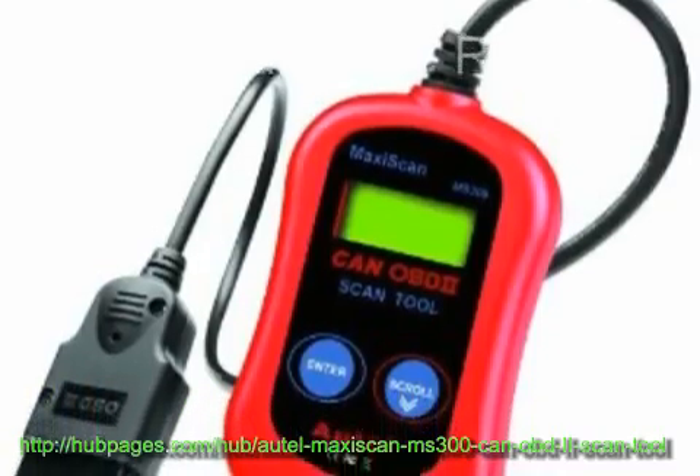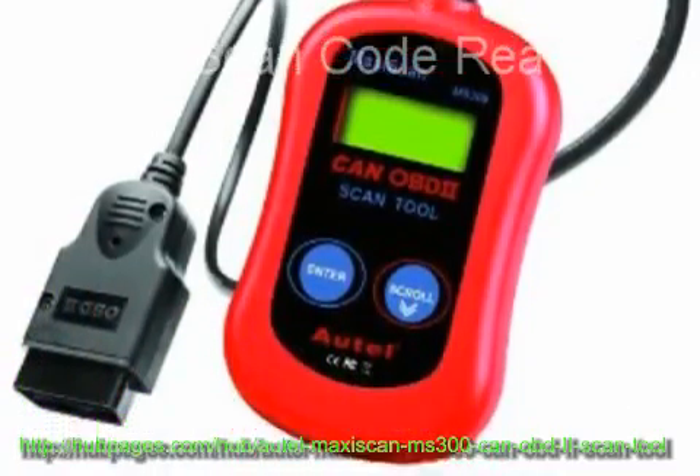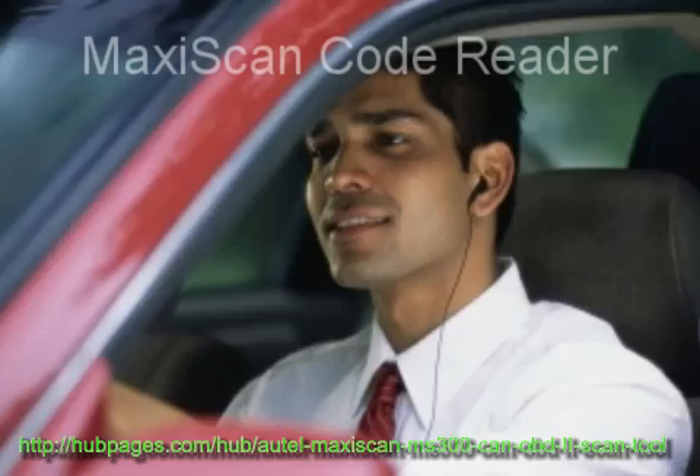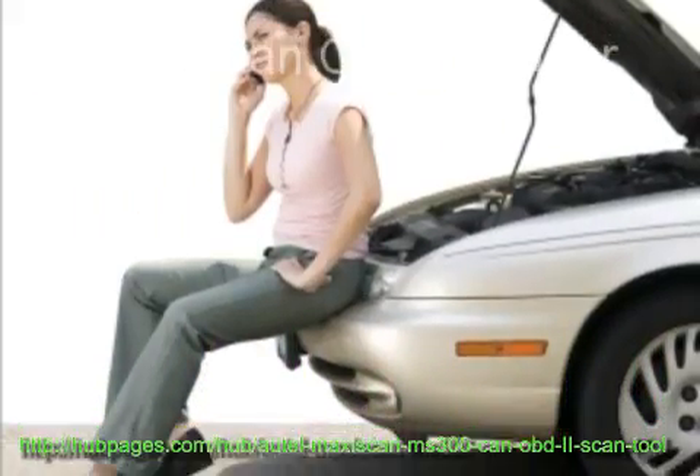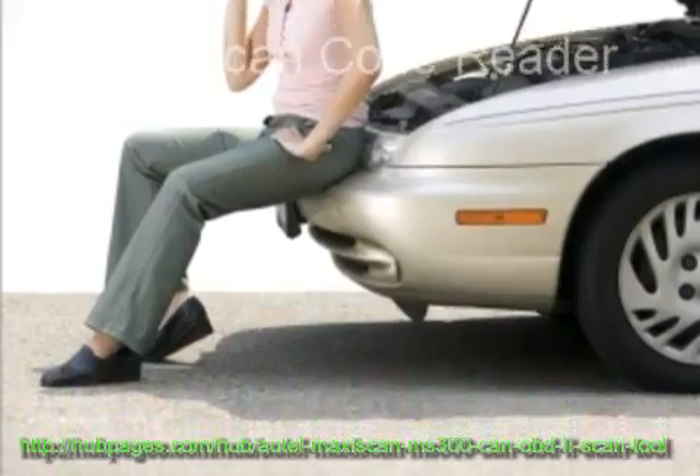Autle's MaxiScan code reader provides auto enthusiasts and do-it-yourselfers with an easy, portable, and economic way to check diagnostic trouble codes and their definitions. It works with all 1996 and later OBDII compliant vehicles.